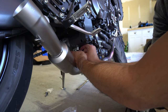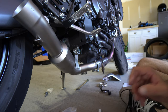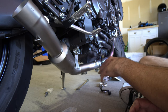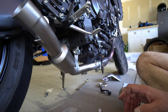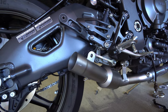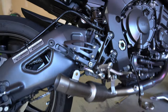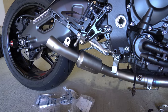Don't tighten everything completely just yet — just snug things up so you still have some play and can move everything around. We're mocking everything up, and once we're done we'll go back and tighten everything down completely. I got this side on with the clamps over here. Now I just have to work on the rear bracket — the instructions aren't very clear on this part so I'll jump off camera, figure it out, and come back. It's already starting to look really good.